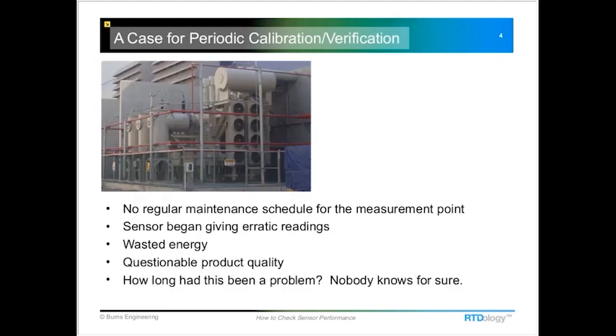A typical situation: I had a call the other day from a company that had an RTD installed in a process for several years. They had never checked it, and one day it started giving erratic readings. They pulled it out and started asking how long it had been bad and what it had been doing to their process — whether they had unknowingly compensated for that inaccurate temperature measurement elsewhere. So it's really important to do a periodic check on RTDs.